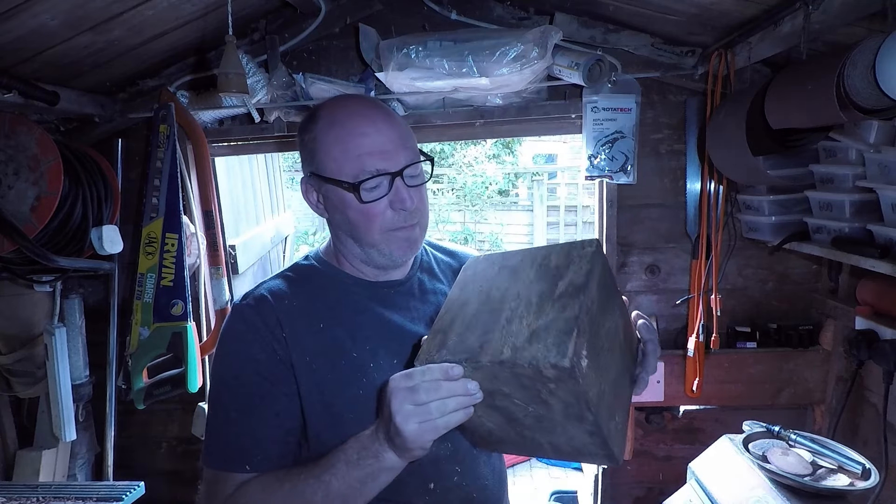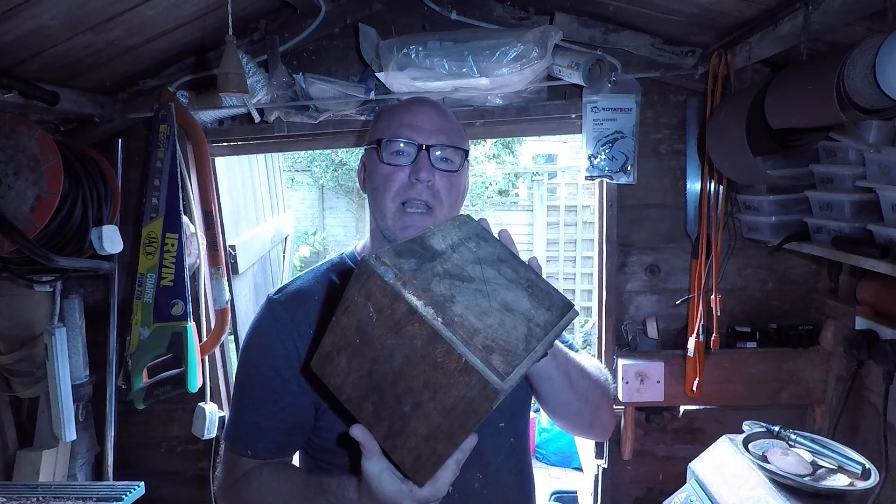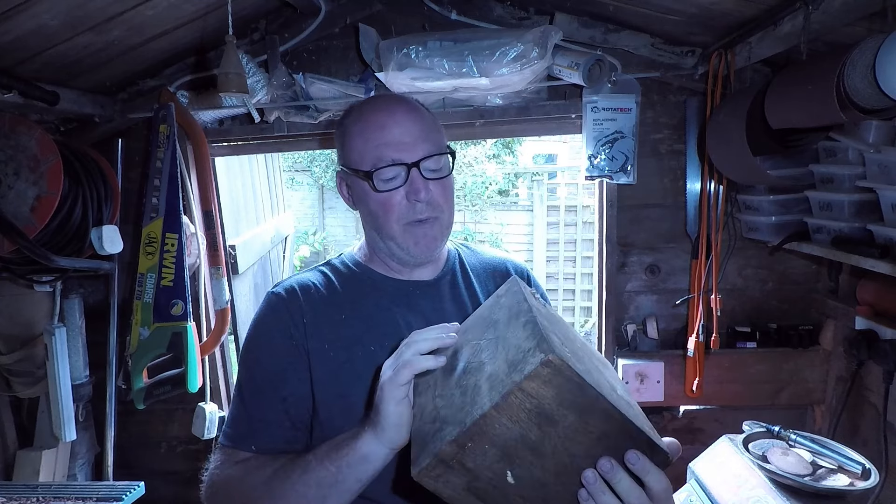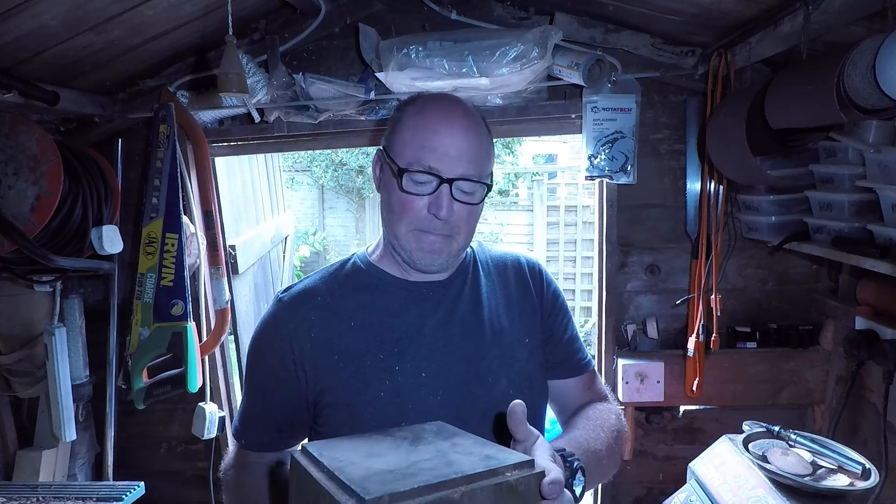Hello, Paul from Click and Turn here again for our weekly trudge through shavings and sawdust and all the other stuff that comes with woodturning. Today we're going to be turning something big — well, big-ish. This is a rather huge lump of Iroko from a building site, I think. Anyway, time to recycle.